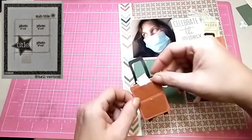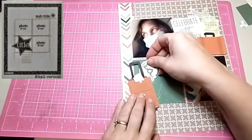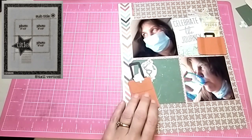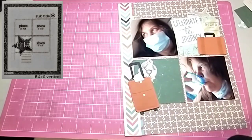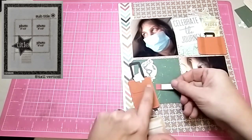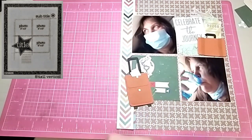I just grabbed a couple of selfies, and I think these worked out perfect for these suitcases. I also have a little ticket up on top with a little airplane, and the title is 'Celebrate the Journey.'